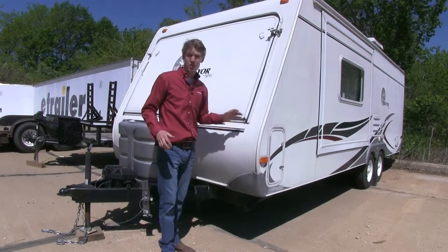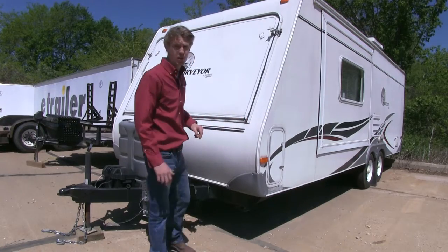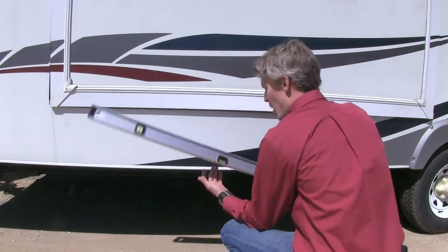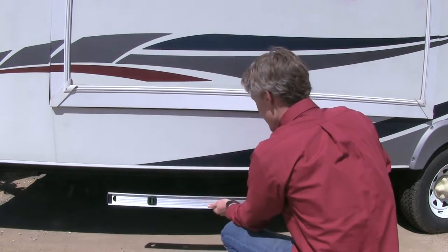The most important thing is to make sure you have a level trailer before you put them on. First thing we'll do is measure our front to back. We'll take our carpenter's level — we want to come around the side here, going off the top of the trim.